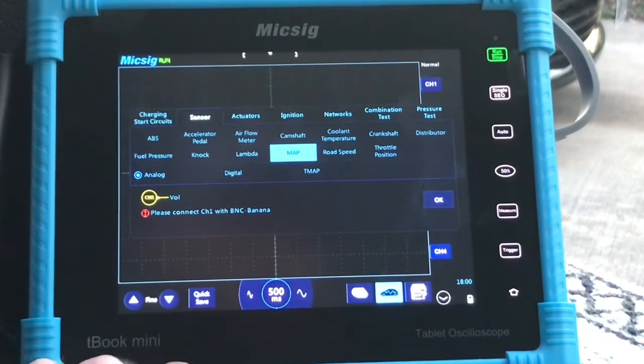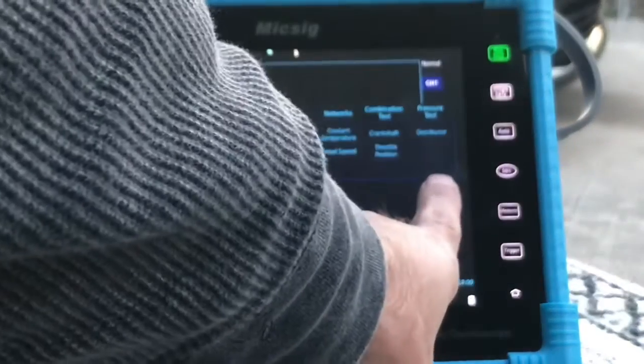It says to connect channel one with the BNC banana — I already connected it here on the scope. On the other side of the lead, we have the black going to battery ground and the red lead back-probed at the MAP sensor signal wire. We're going to hit OK.